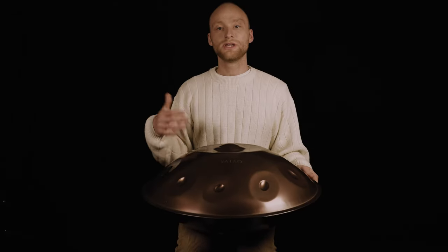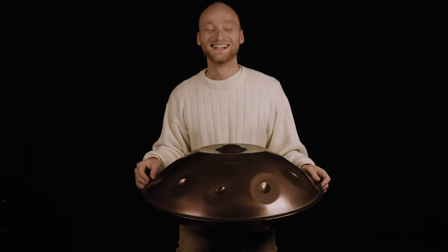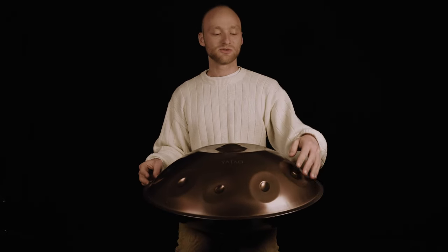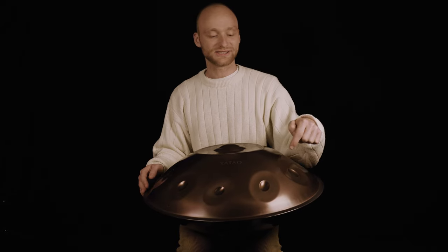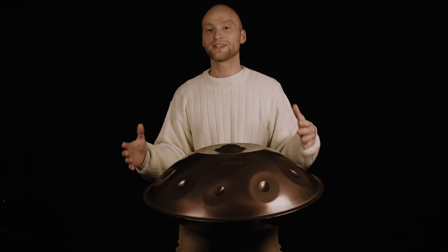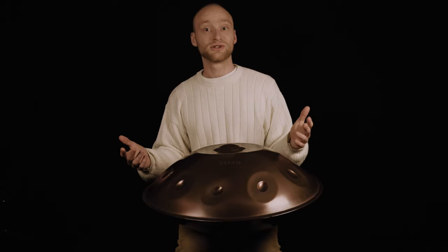So from here, what can we do? I always say that we can always change the highest note. The highest note in this pattern was the six. So what I can do is play around with the melody on the highest level — changing the six to the seven, or to the eight, or to the nine, or to the four. Whatever I want to do, I can experiment with this. So on each time that I would play the six, I can change it for something else, for example.